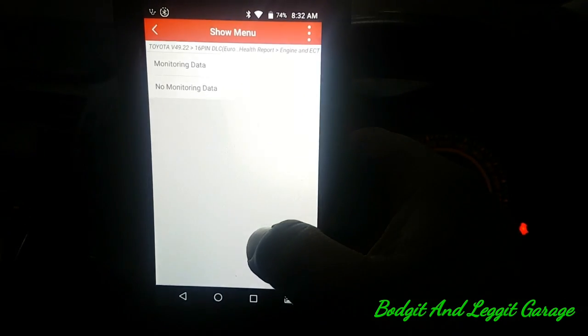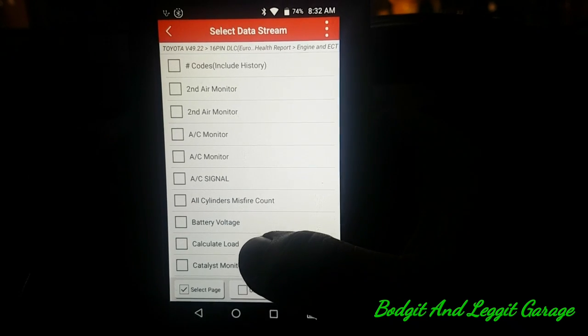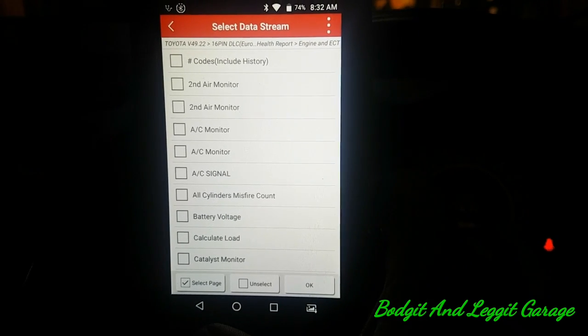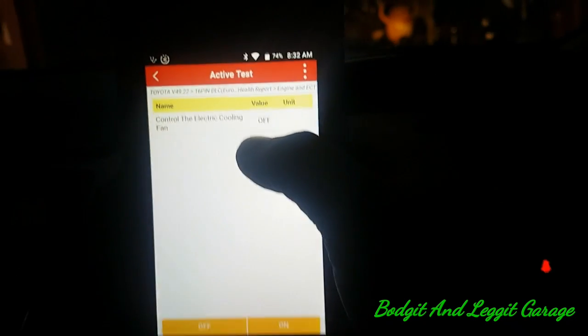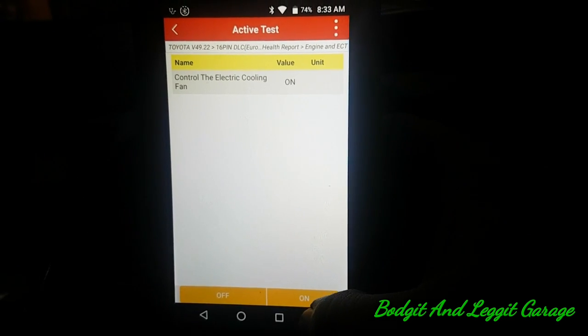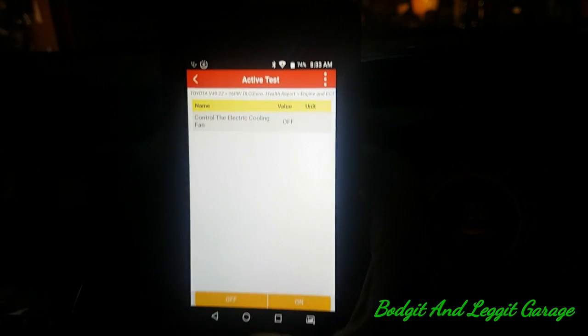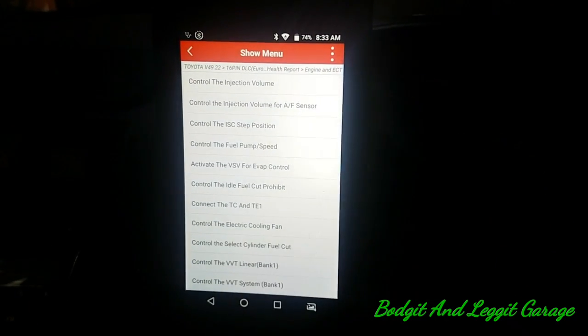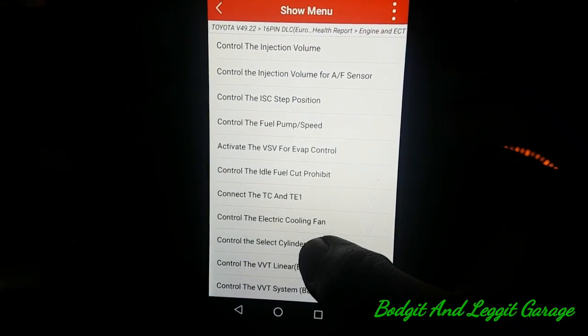Let's do a simple one — a fan test. We can monitor what we're doing. Bi-directional controls — like everything, it is hit and miss, but for this car look at what we can actually do. This is where your money goes: bi-directional controls. The tool tells you what might happen, if you need to start the engine, what gear to be in — whatever the test requires.